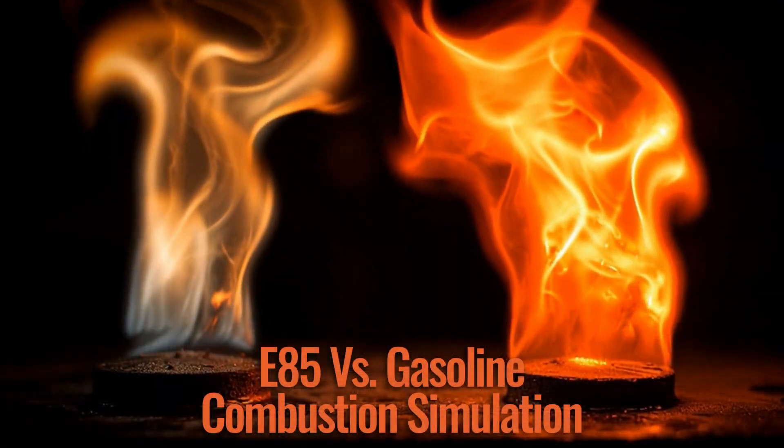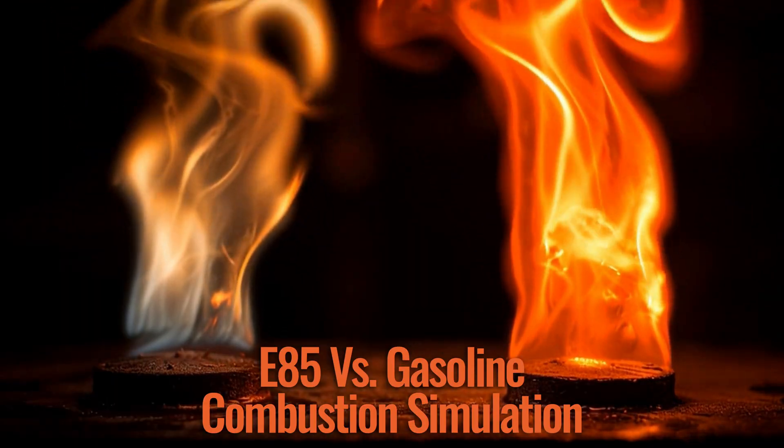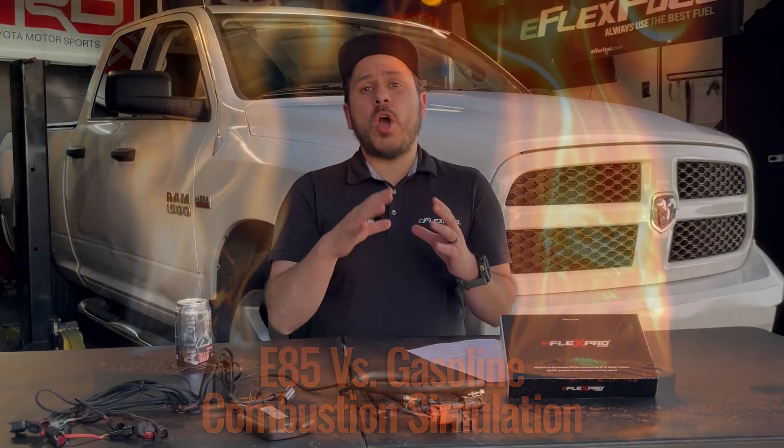The fourth reason is oxygen content. The oxygenation of E85 doesn't contribute by itself to higher horsepower, but it builds on the other factors. E85 oxygen content is about 30%, whereas gasoline is usually between zero to 3.5% oxygen. When you have such a large oxygen percentage in your fuel, it ensures complete combustion. Complete combustion means efficient combustion — you're using all of the energy from that fuel when you have complete combustion, thanks to that high oxygen content.